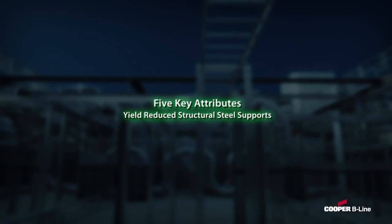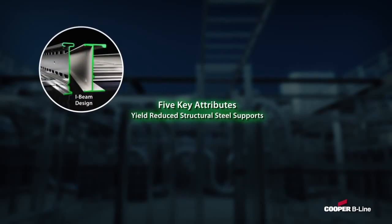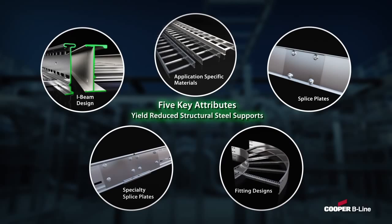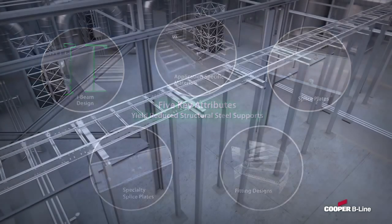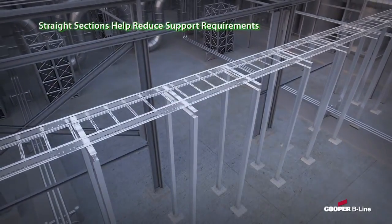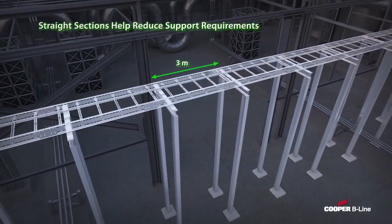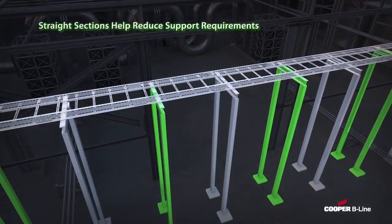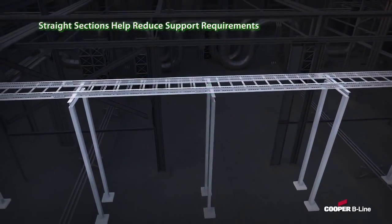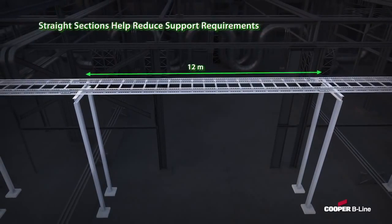Bearing in mind these five key attributes, Cooper B-Line can help you reduce structural steel supports for virtually any metallic cable ladder system, while continuing to meet or exceed industry standards. For straight sections, through the use of I-beam side rails, application-specific materials, and splicing technology, Cooper B-Line Cable Ladder straight sections may reach from 3 to 6 meters, or up to 12 meters with aluminum, which helps reduce support requirements.